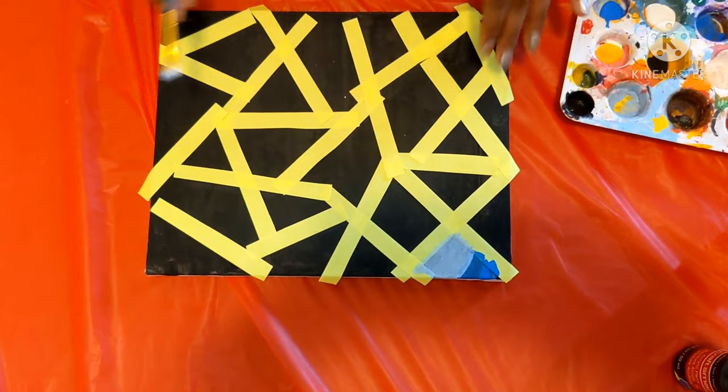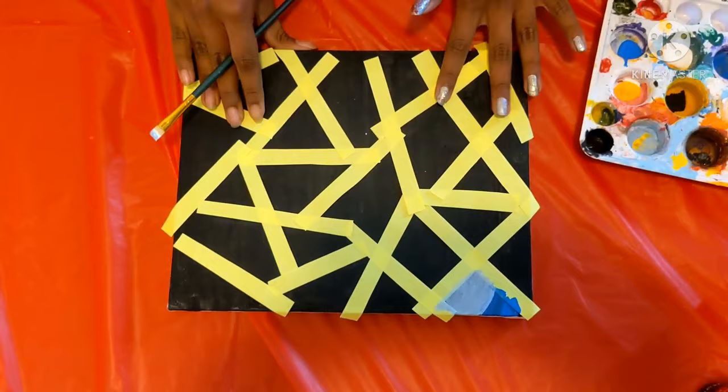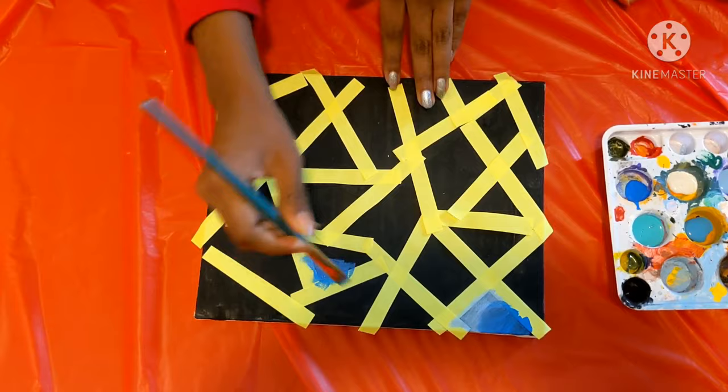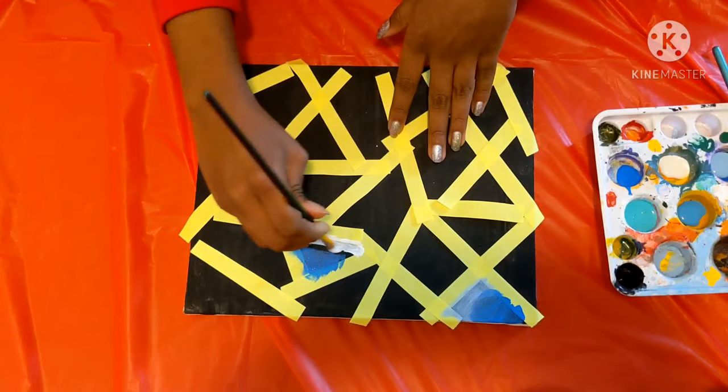I'm going to be using these types of colors or different colors on all of these shapes until I finish all of them.